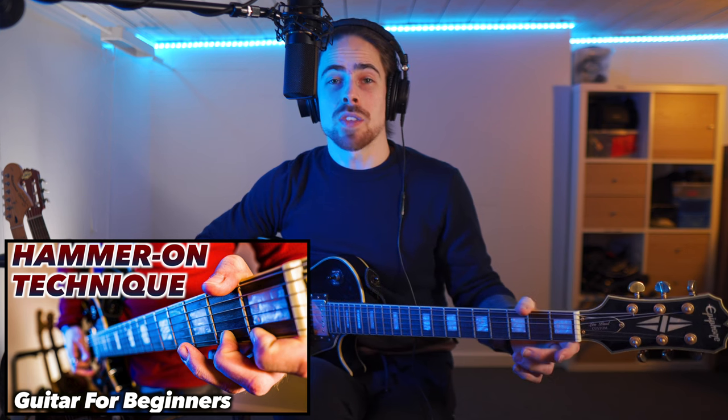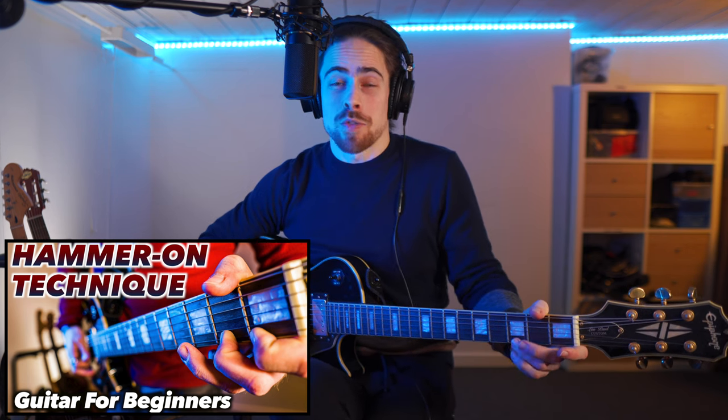Very often this technique is combined with the one I showed you last week — the hammer-on technique. With the hammer-on technique we hammer our finger down on the string. With the pull-off technique we start with the finger on the string and then pull it off, which the name says itself. Like I showed you in the intro, I did a combination with hammering on and then pulling back off.